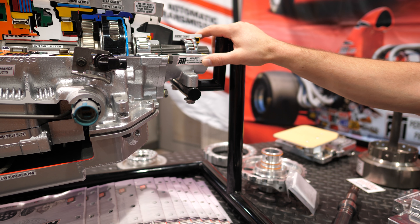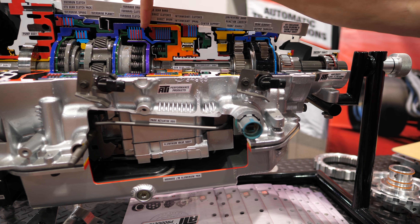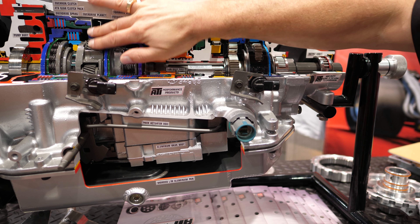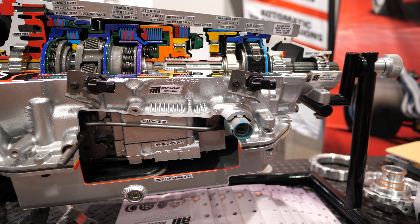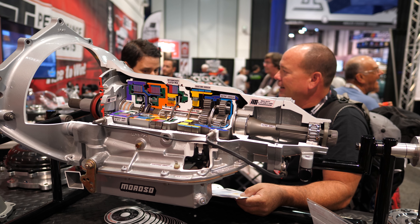We're working on finding the weak link in this so I can actually make a unit rated to 2,000. So a 4L85 — is that a Turbo 400 then, with an overdrive? Basically, yeah. From the direct drum back, that's going to be a 400, for all intents and purposes.